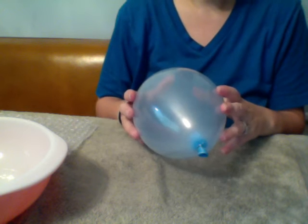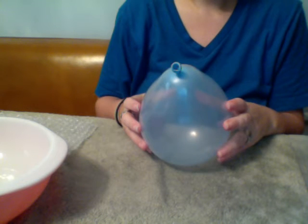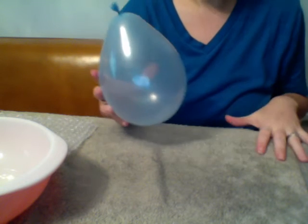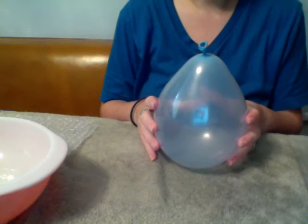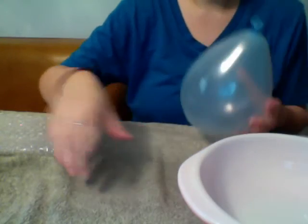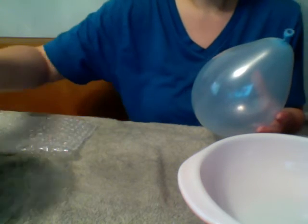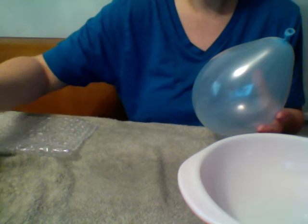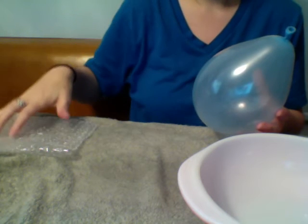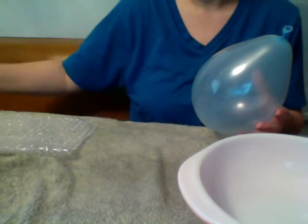Today we are going to be making the lantern for Martimus. First, you want to set up your workspace — I've got a towel down. I already have my balloon blown up and ready to go. I have a bowl large enough for the balloon to fit into, a measuring cup, a second bowl of water to wet the balloon, and I've got the bubble wrap, wool, and strings.